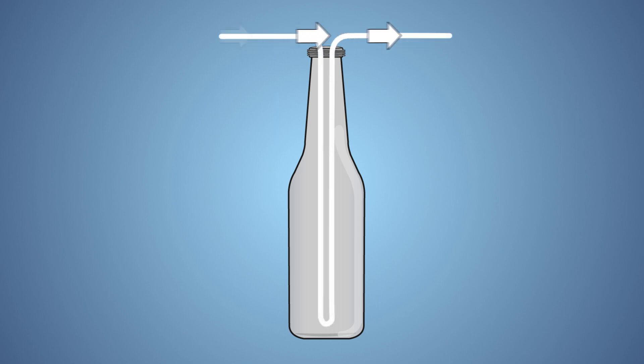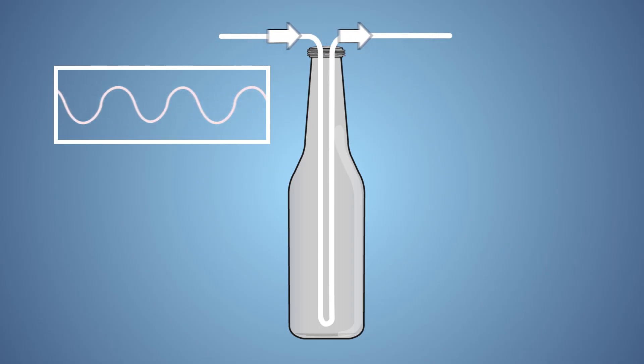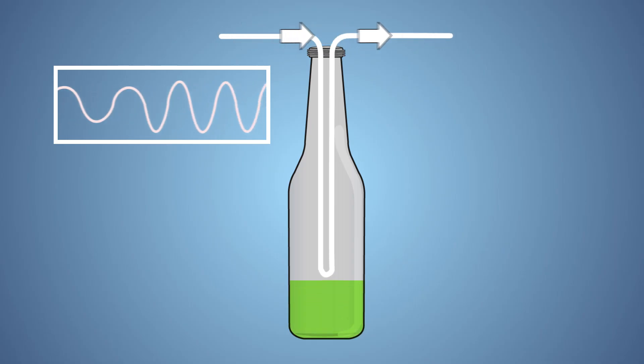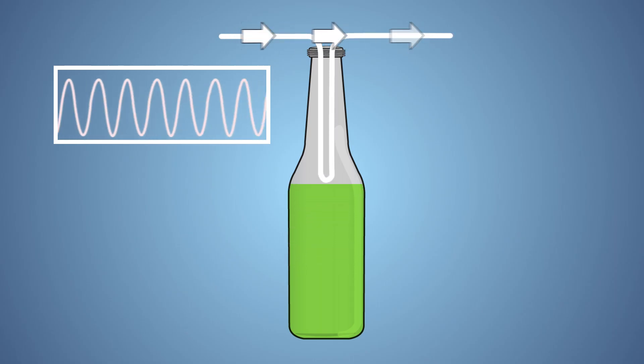This is because the column of air that vibrates in the bottle is at its longest and the sound waves produced are at their furthest apart. As we add water into our bottle, the column of air gets shorter and shorter and causes the sound waves produced to become closer and closer together. This produces a higher pitched sound.